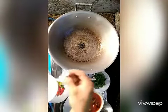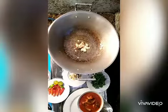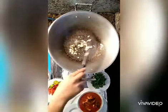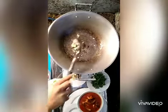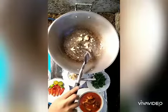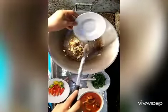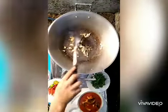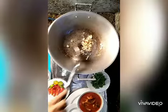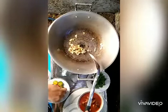Tapos we have to put the garlic. Tapos, loya or ginger. Tapos, bell pepper.